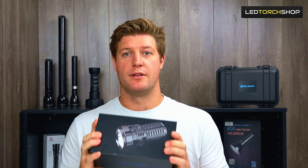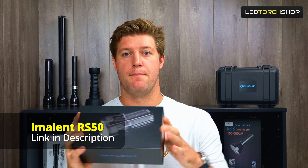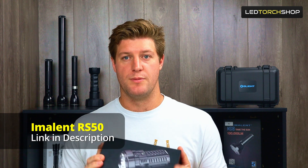Hi everyone, Harrison here from LED Torch Shop, with a new torch from Immolent called the RS50. Maximum of 20,000 lumens, over a kilometer in throw. Very similar design to a previous torch I've got, the MS08, which is more of a floody version of this light. This one's more designed for throw. If you want to go check that video out, we'll put a link up here. Let's get into the RS50.